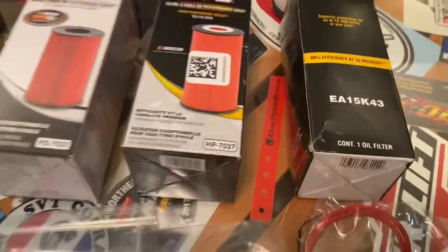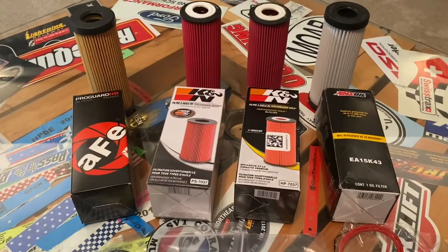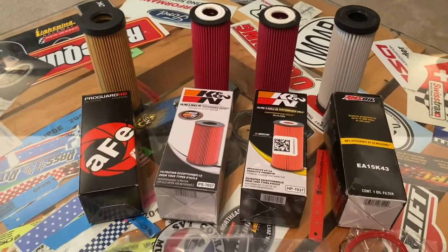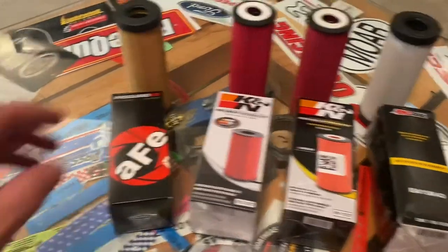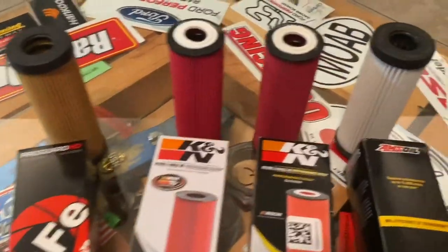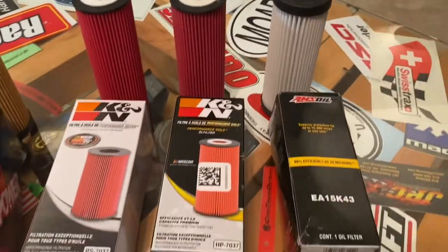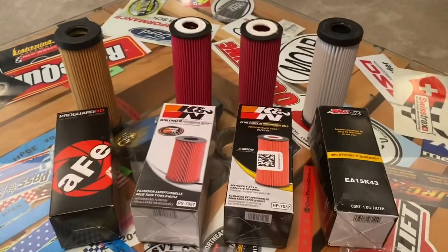So this round, not bad. I would probably run all of these. Probably this cheaper one would be my last choice. But these three — the K&Ns and the Amsoil — no problem.